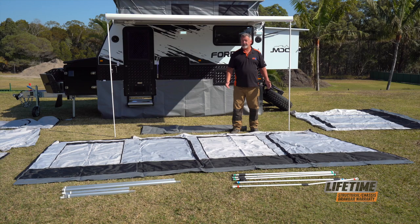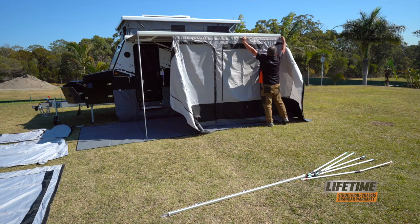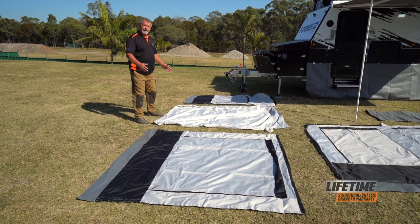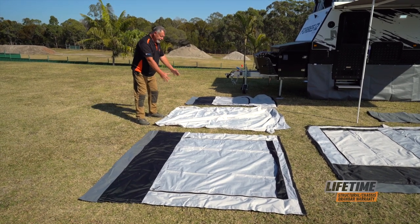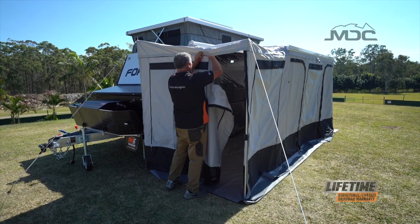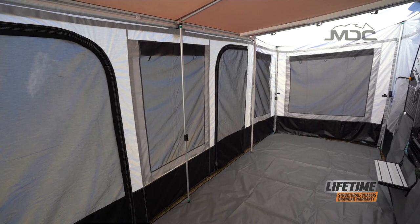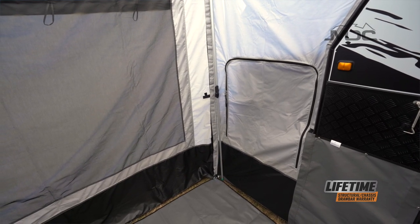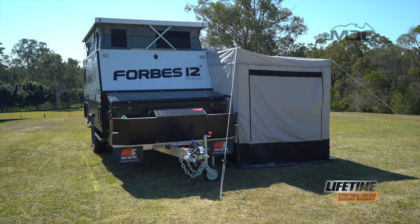The easiest part to identify is the front main wall — quite simply, it's the largest piece of canvas in the kit. These last three pieces of canvas make up the end wall, the infill roof section which extends the roof of the awning out, and an infill piece which covers across the front of the fridge slide. Together, it encloses the entire front end of the annex.